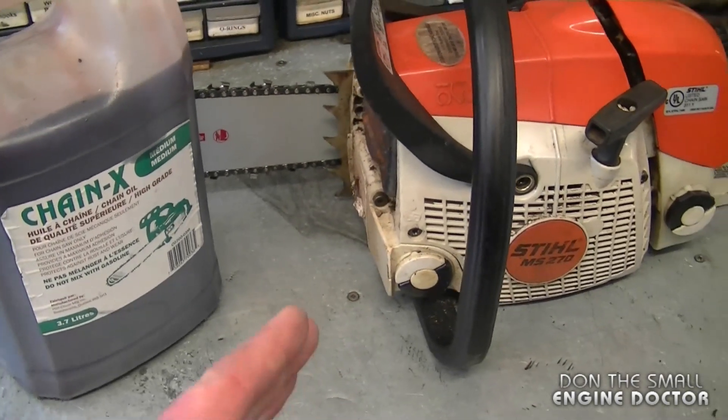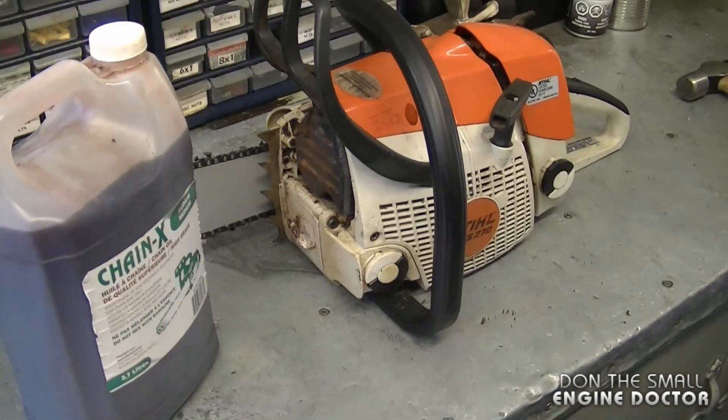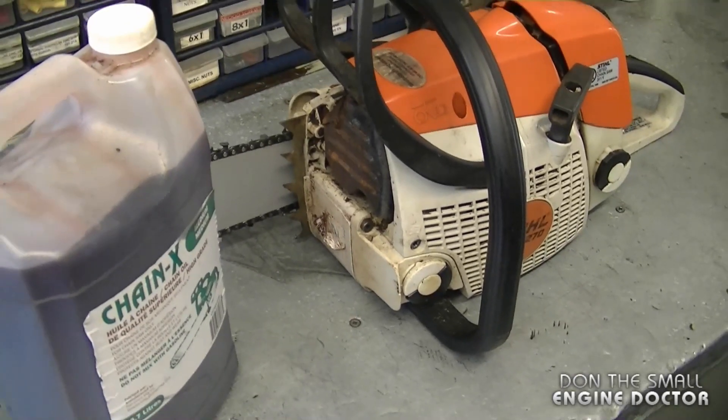That way if the oil does leak out you'll avoid a big mess. If you're using old black engine oil in your chainsaws, I highly recommend that you empty it out because it seems to affect the seals, the rubber hose, and different parts in the saw.